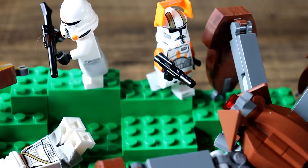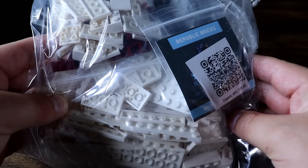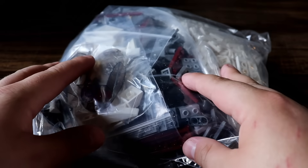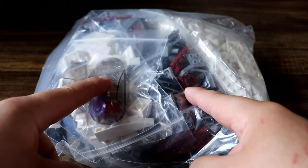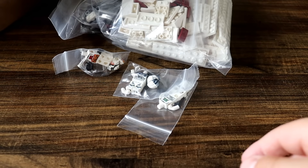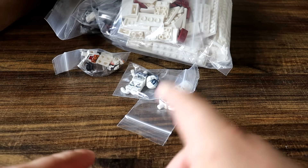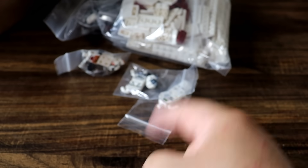Why don't we go ahead and build the next custom Lego set. The next one is going to be an ARC-170. Now Lego has released an ARC-170, but not like this — this one is absolutely insane from the pictures I've seen. It's from Republic Bricks, and not only that, he also sent a number of different pilots for us to equip the ARC-170 with. We'll check these guys out after we build the whole shebang.